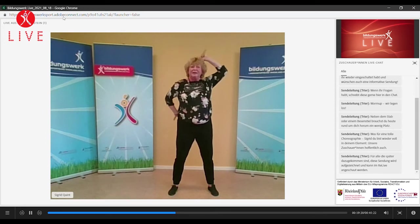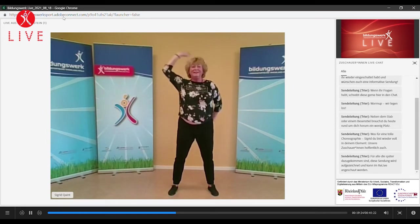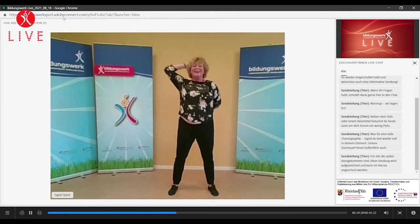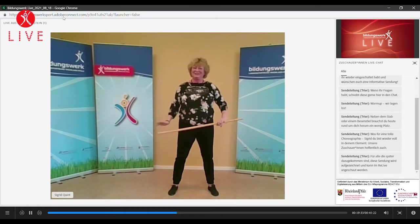Weitergeben. Weitergeben. Sehr gut. Und noch einmal letztes Mal. Und da ist der Stab wieder sehr schön. Wunderbar.